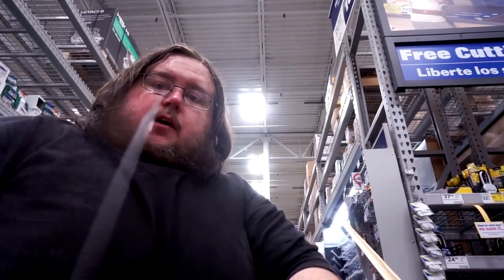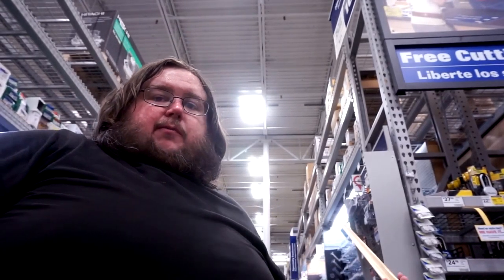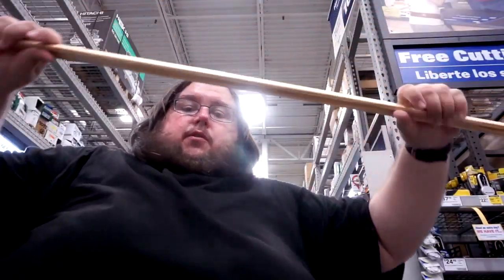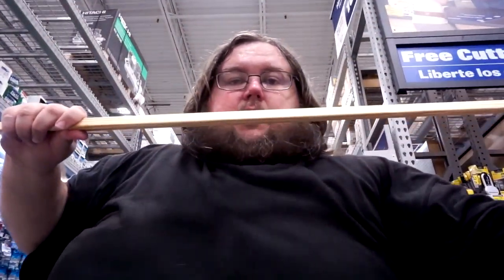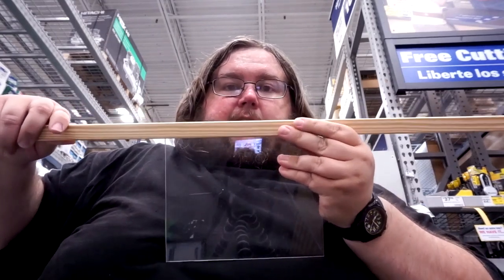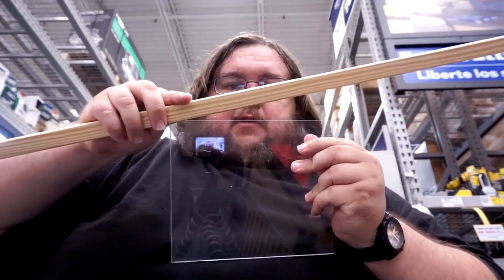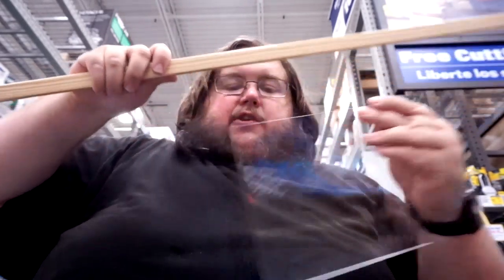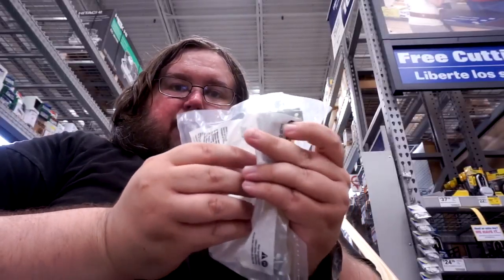He cut me two pieces — just for how big it's going to be — for free, just using their scrap. Then I'm going to take this wood and it's going to sit on top like this, see? And I'm going to cut this and create a hinge with these little L brackets to slam it down.